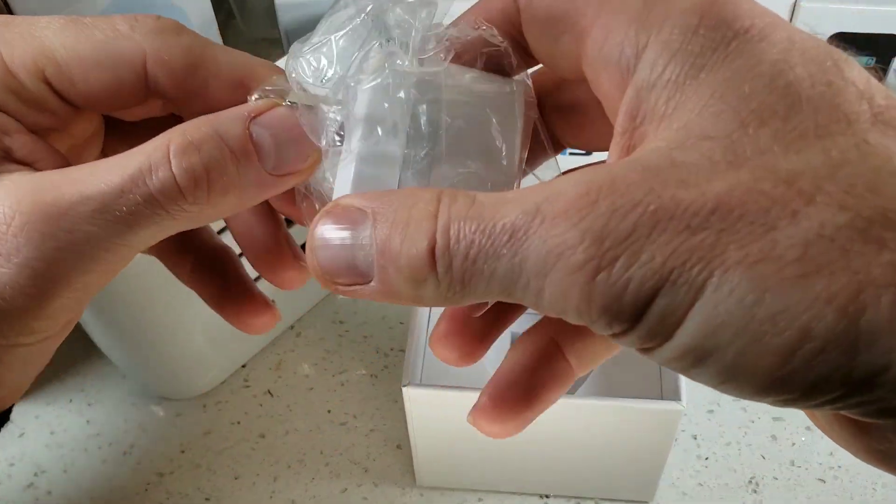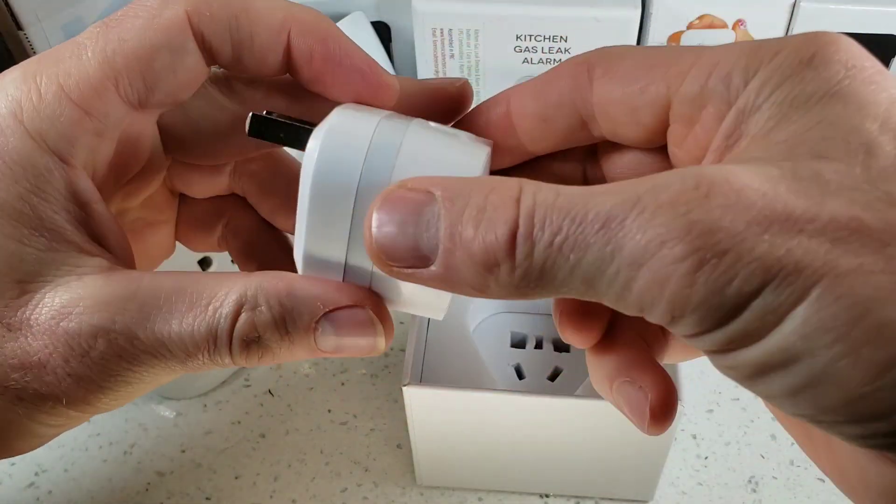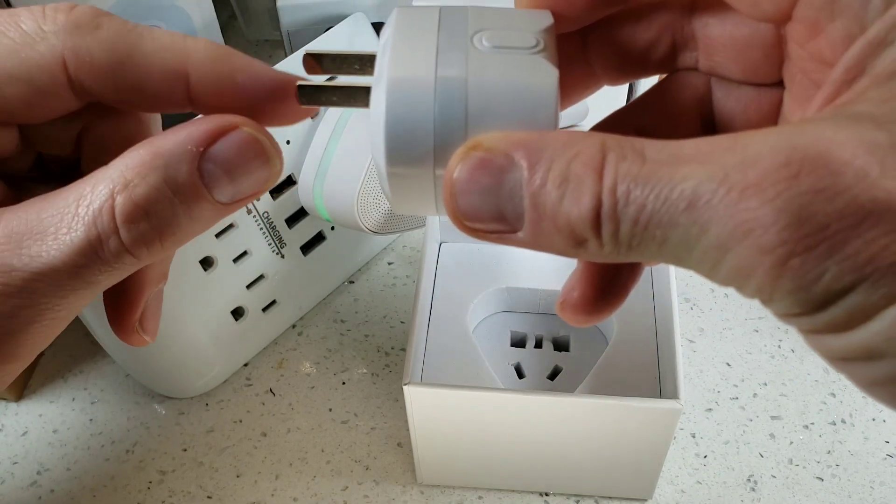Go ahead and take the detector out of the box. It's encapsulated with a plastic bag — get rid of that and you will find the nicely, economically designed product. The terminals plug straight into your kitchen wall outlet.